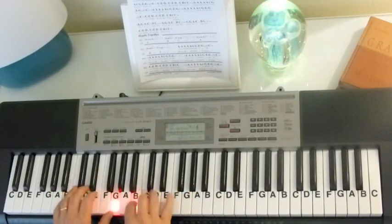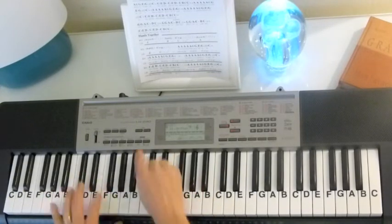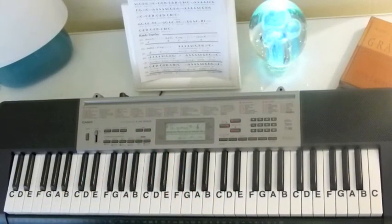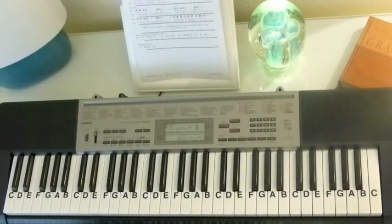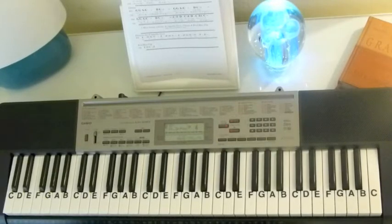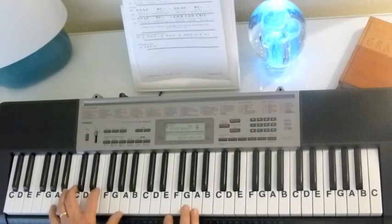So that'll give you an idea of how it sounds with that beat. She goes through the song one more time through the verse, and this time I'm just going to change the sound of the keyboard so you can see what it sounds like with sustain — the string piano sound — and not just plain piano.